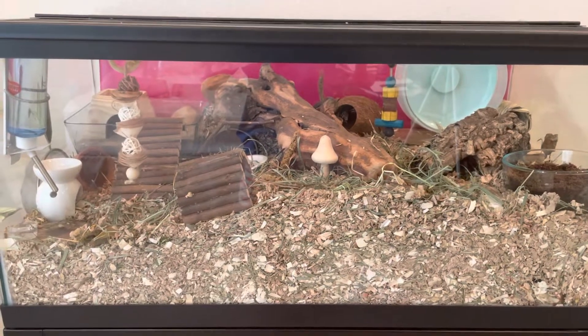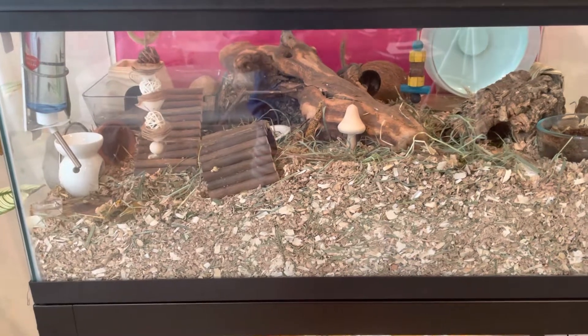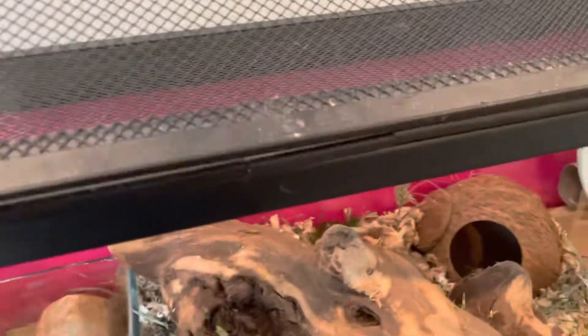Hey everyone, welcome back to Kate's Critters. Today I am giving you a tour of his naturalistic setup. This is for my dwarf hamster.